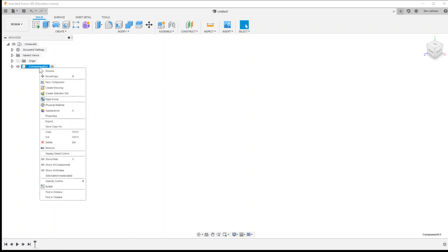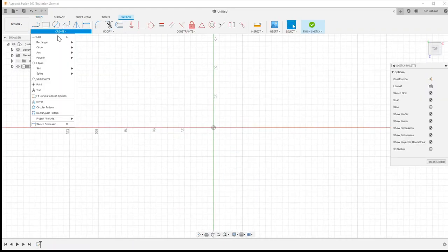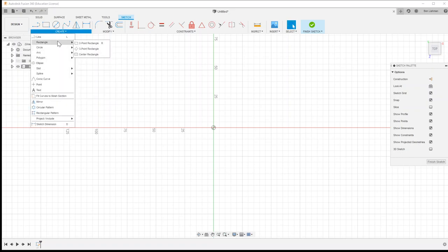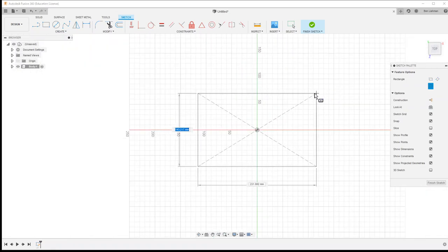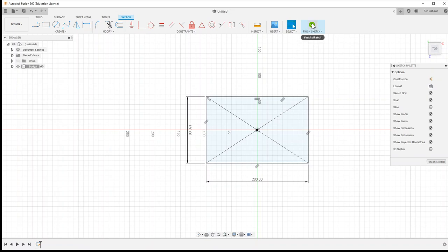Let's start by making a new component. I'll rename it now and call it the body of the vehicle. For the body, I want to make a center rectangle centered on the origin — I centered that in the wrong place so I'll hit escape and start again. Let's make it 150 by 200 for now; actually 130 looks about right.